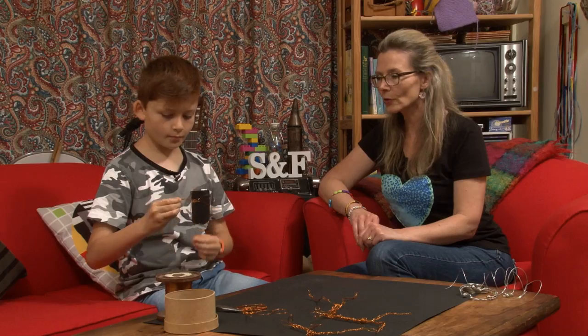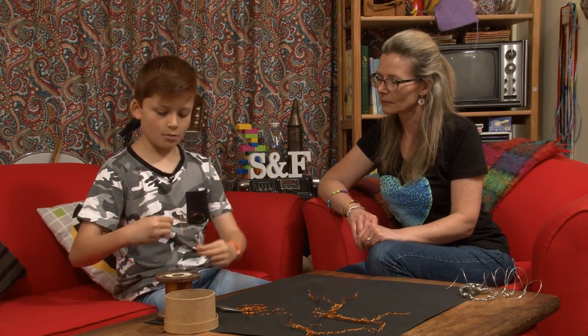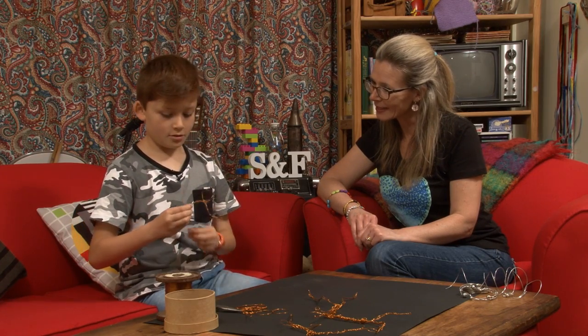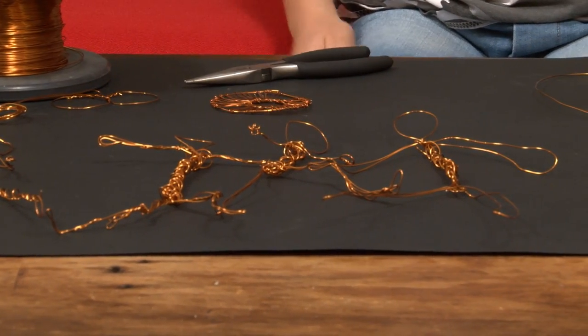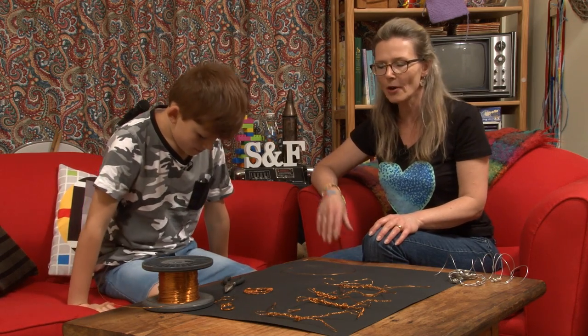Ollie, what are you going to do with all these people once you're finished with them? Well, my mum's ones are on the tree. So I might put these ones on the tree as well, outside. She's got them in the tree? Yeah. Let's check out this family. That is awesome, Ollie. So easy to make. Well done. High five, buddy.